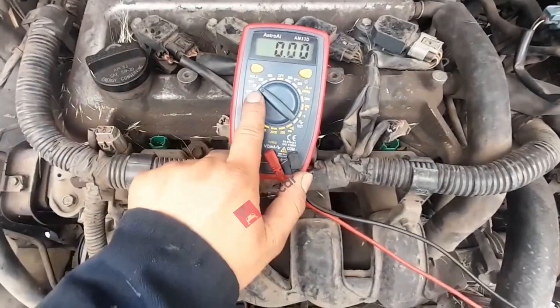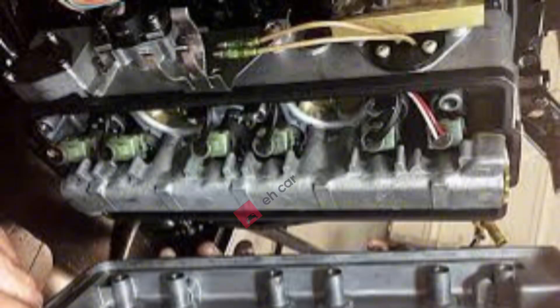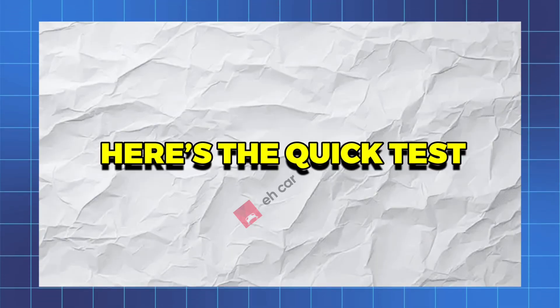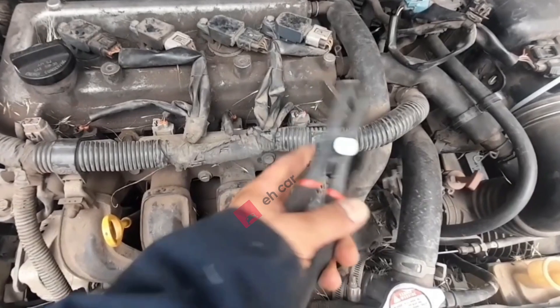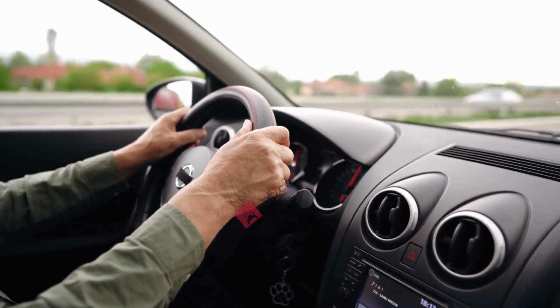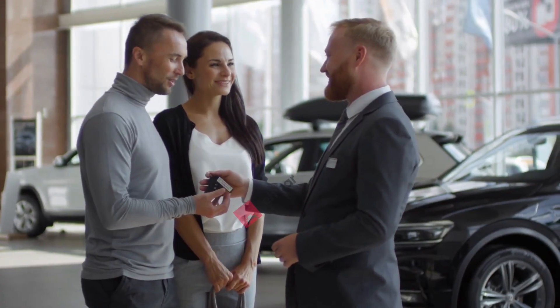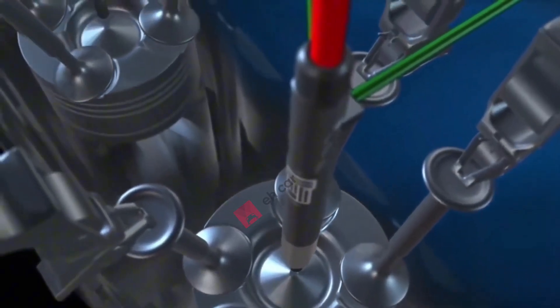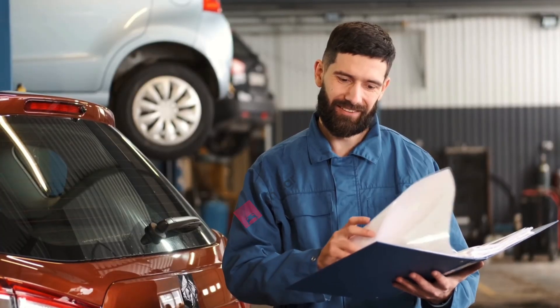How to test for dirty injectors. Now let's say your injector isn't dead — it clicks, it has resistance, but your engine still stumbles. That's where dirty injectors come in. Connect a fuel pressure gauge at the rail, turn the key on, and watch the pressure. If it's way out of spec, you might have a fuel pump or regulator issue. But if pressure looks normal and the engine still runs rough, clogged injectors are the next suspect — and cleaning without removal can save you hundreds.